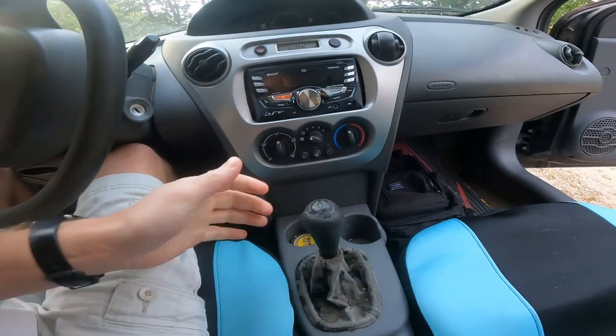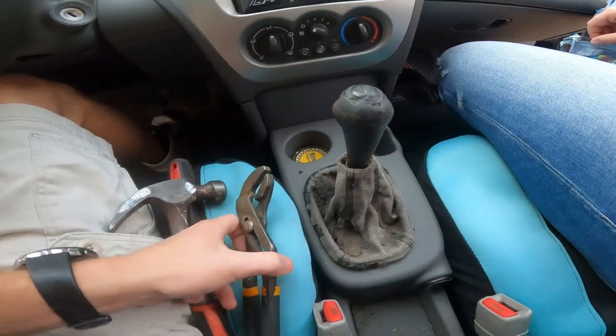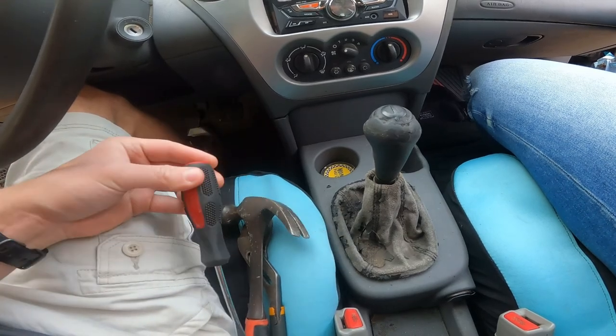We should be able to just twist this thing off. You may need some channel locks, a hammer just for tapping on it, and a flathead screwdriver.